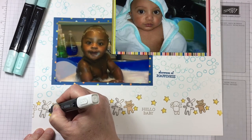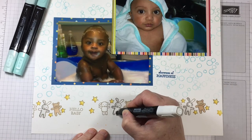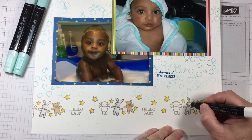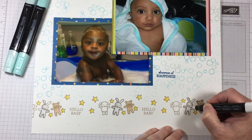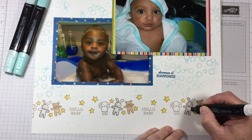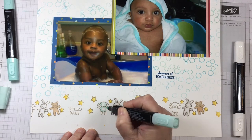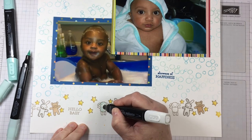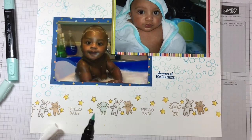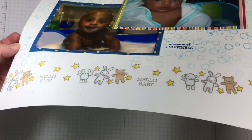There's also a marker in the set that is white-capped and it's called a color lifter. What this does is remove some of the color in a very graduated and faded effect. With the little images of the bunny rabbits, I first outlined part of the rabbit with a gray marker, and then with the color lifter I've gone back in and taken away some of that gray. I'm going to repeat the process with the blue marker on the little sheep — coloring in the outline area and then going back with the color lifter to give it a softer effect. This is a baby page after all.